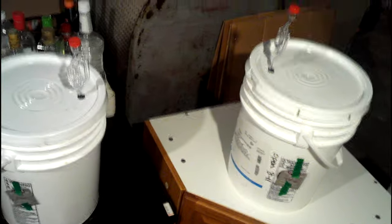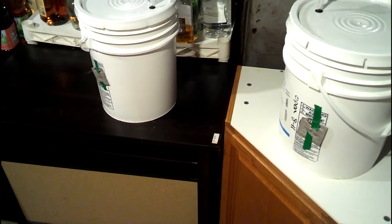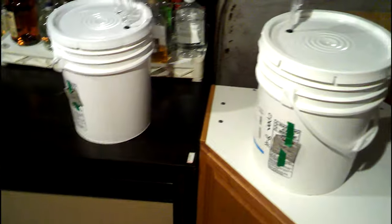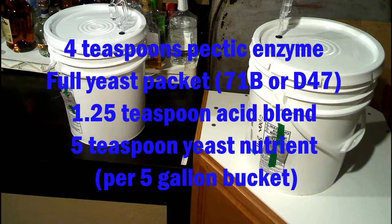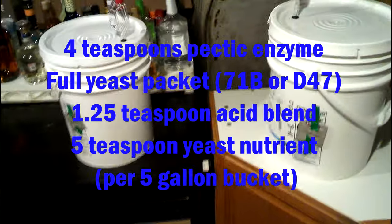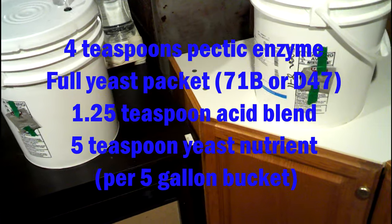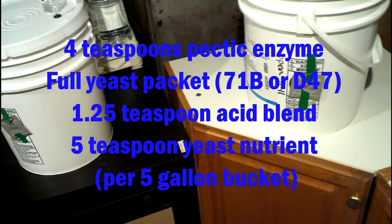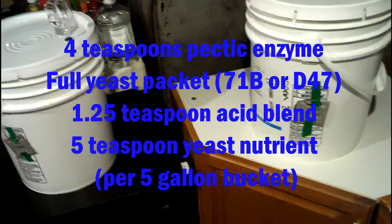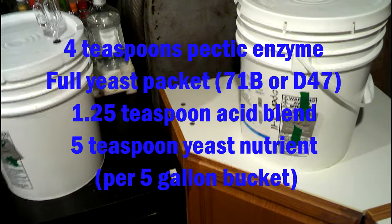I've got two different experiments going on here. This is Lalvin 71B and this one is D47. Everything else is the same — we've used 4 teaspoons of pectic enzyme in each, a full packet of the aforementioned yeast, one and a quarter teaspoon of acid blend, and 5 teaspoons of yeast nutrient in each.